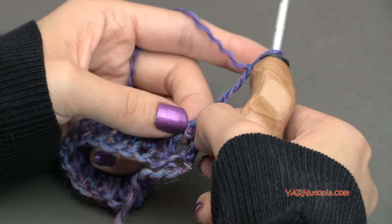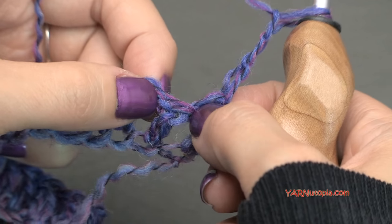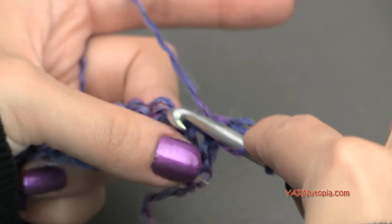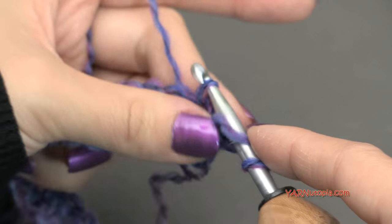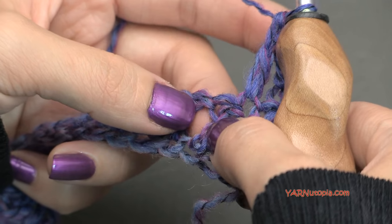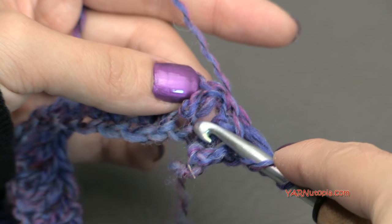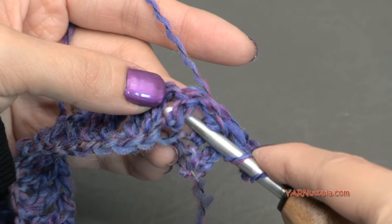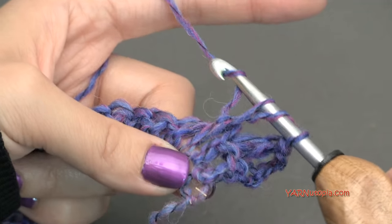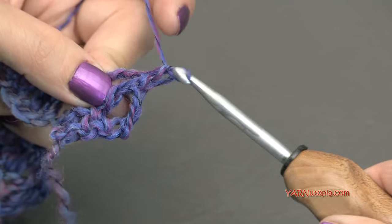Our chain up 3 at the beginning of a row counts as a stitch, so you will not need to work anything into this first stitch right here. Our first stitch is going to go into the next stitch here. What we're going to put in there is a regular double crochet: yarn over, go into this stitch, yarn over and pull through, yarn over and pull through 2 loops, and yarn over and pull through 2 loops. That is a front post double crochet — there we go.